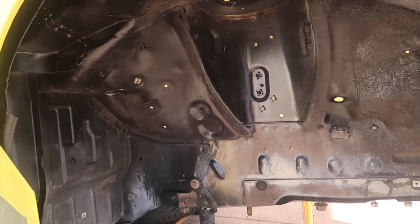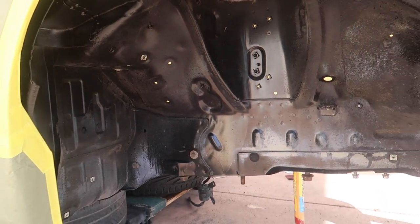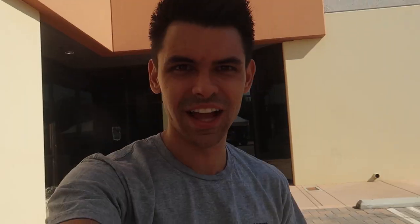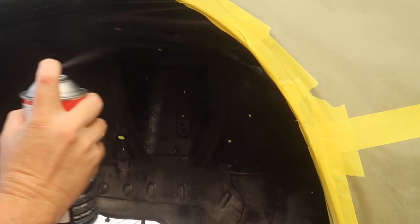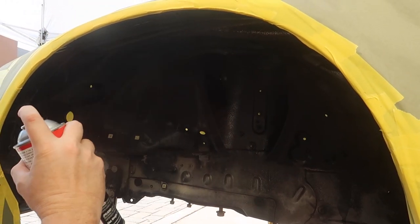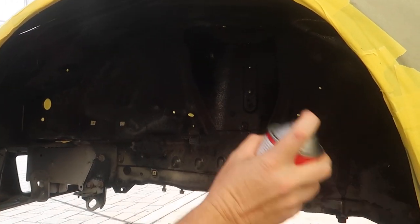We're all prepped up and taped up. Adam is doing the first round right now — first coat is coming out pretty good so far.